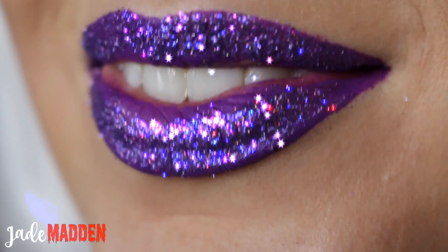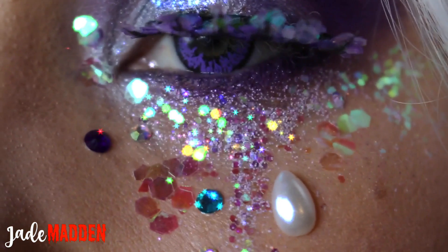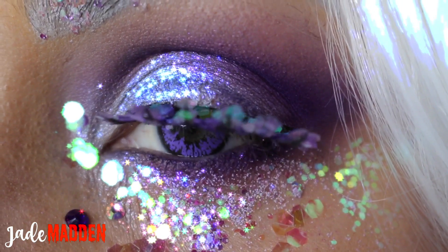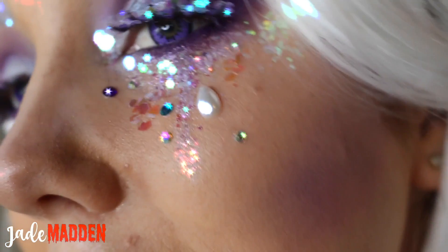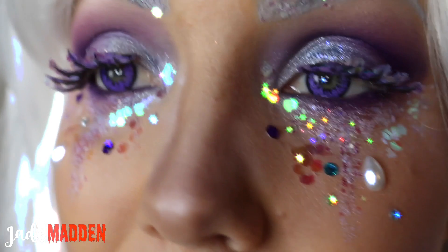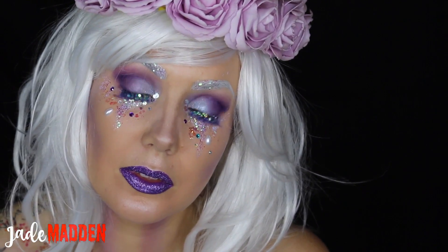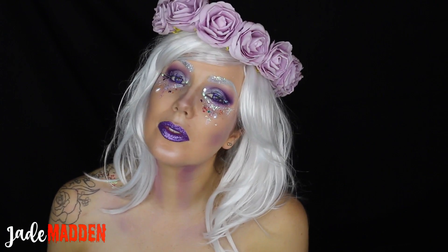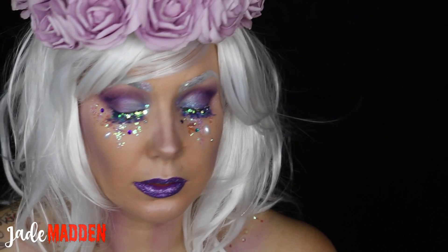Hello rainbows and welcome back to 31 days of Halloween where I upload a brand new tutorial every day for the magical month of October. So today's look is this gorgeous, glittery, very pretty makeup. I'm not quite sure what I am — if I'm a fairy or a flower queen or a midnight goddess or something. But hey, this is what I came up with and I hope you guys enjoy the tutorial.